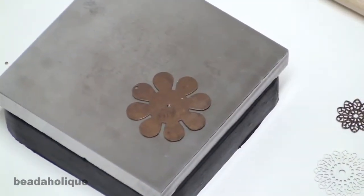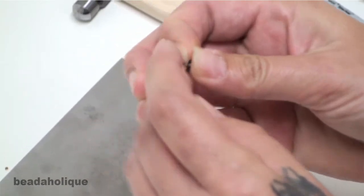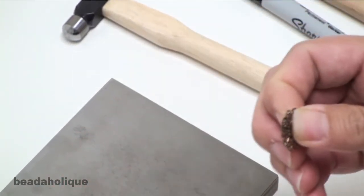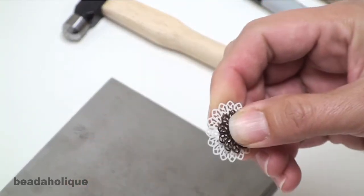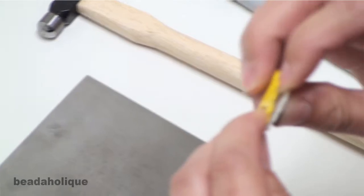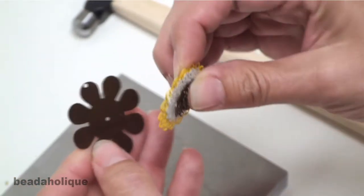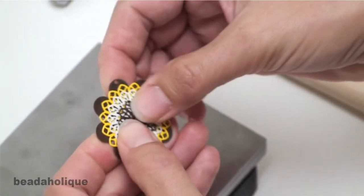Now you are going to take and assemble your design. The first thing I am going to do is take the flower washer and put it on, then the brass stamping, then the white stamping, then the yellow. Then I am going to place it in the center hole that I just punched and flip it upside down.